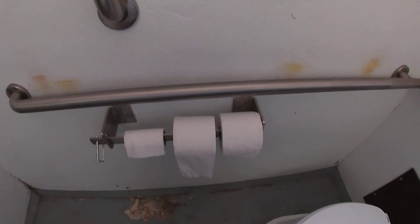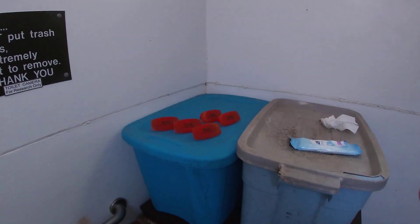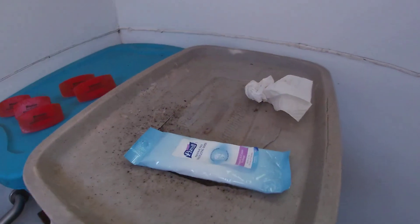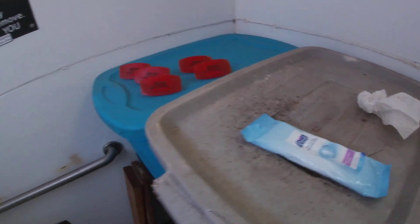Handicap bars, even better. And look at that toilet paper. That's why it smells so nice. Look at that. And the hose gives you a sanitizing wash. Even better.